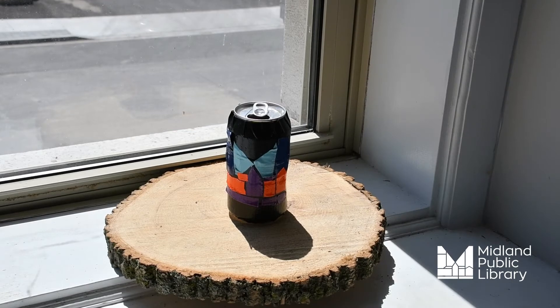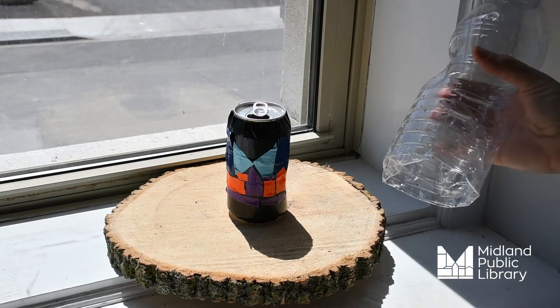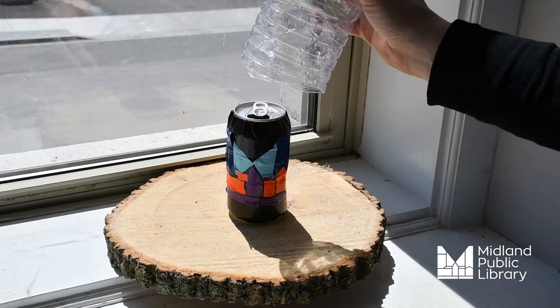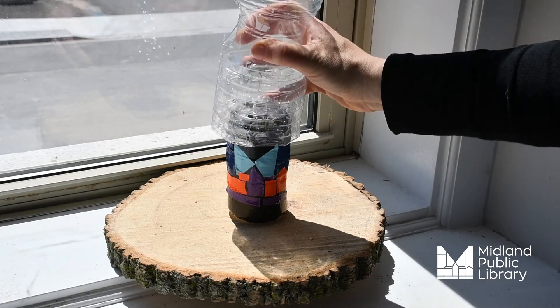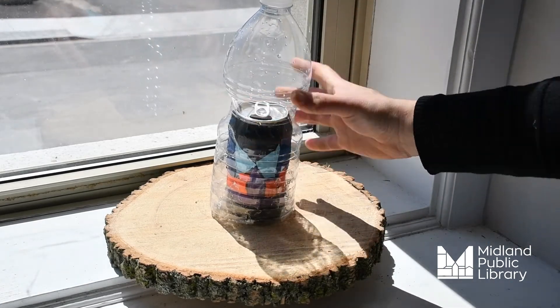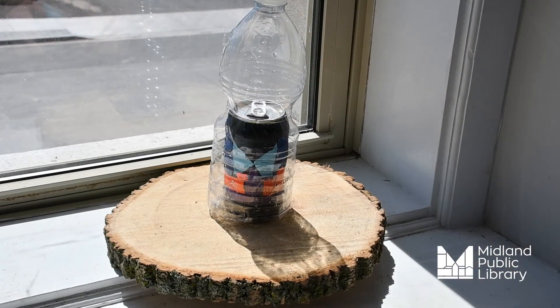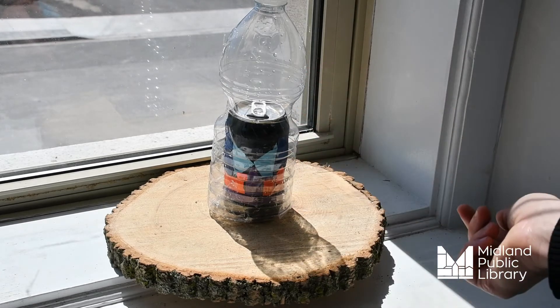Next, fill your pop can with lake water — just pretend that we've filled our pop can here with lake water. Then take the bottom part, this opening, and place it over top of the pop can. Leave it in the sun for a few hours and let evaporation take its course.